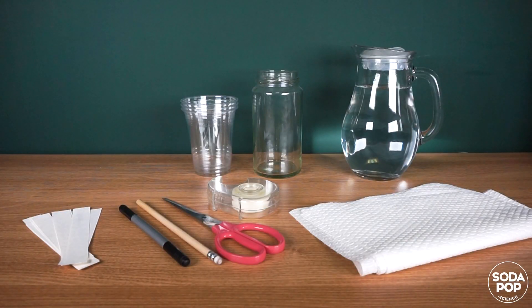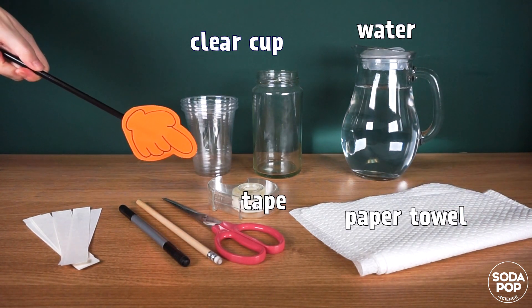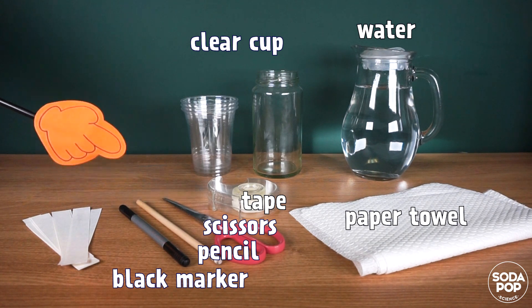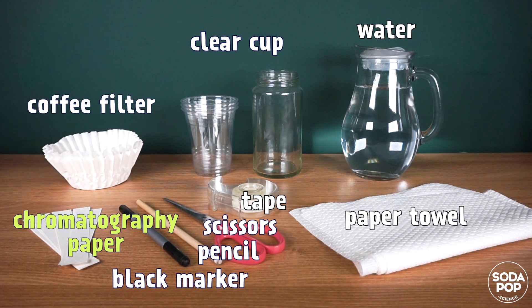The materials we need today are: a clear cup or jar, water, paper towel, tape, scissors, pencil, marker, and chromatography paper. If you don't have chromatography paper, you can use a coffee filter.